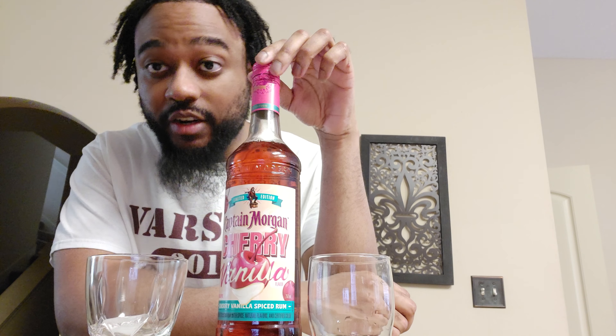We are back. Today, I got Captain Morgan's Cherry Vanilla Rum.